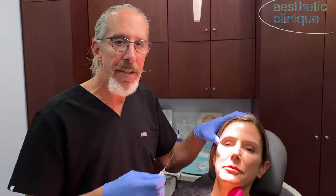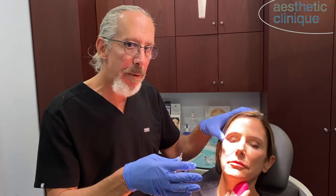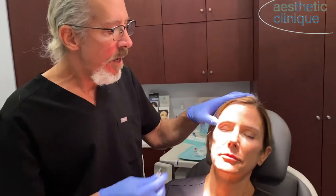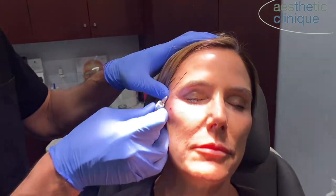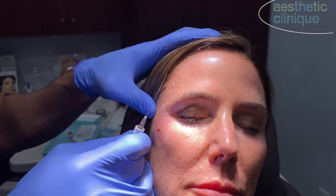So it's an interfacial plane that I like to do — between the superficial temporal fascia and the superficial layer of the deep temporal fascia. That should be a glide plane; it should be avascular, and it creates a very robust correction. It's a great correction for the temple. You can also get into the brow that way, and you can get into the supraorbital area as well.